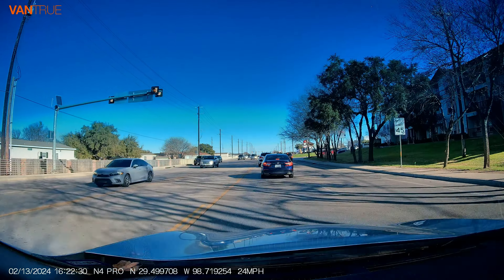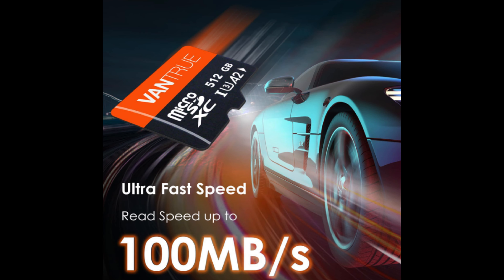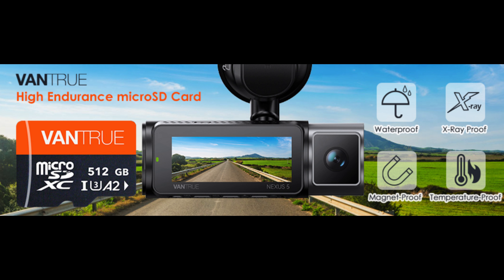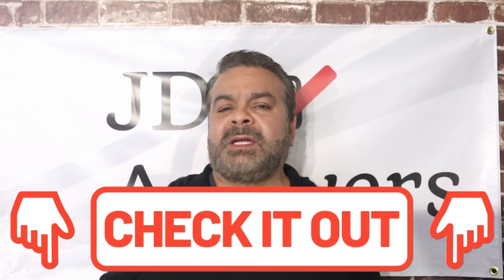The higher the resolution, the more space the dash cam will need to save the driving footage. The dash cam supports up to a 512 gigabyte micro SD card, allowing you to save more driving files. My recommendation is to purchase the maximum memory card. The dash cam is continually recording up to three cameras simultaneously, so the SD card will fill up quickly if you buy a lower gigabyte SD card. When you purchase a micro SD card, make sure it's a U3 A2 class 10 SD card. I've put links in the description below for recommended SD cards.